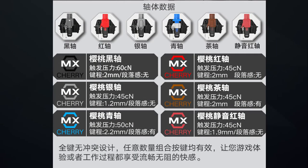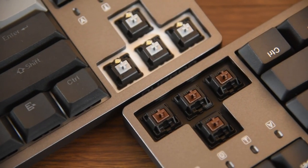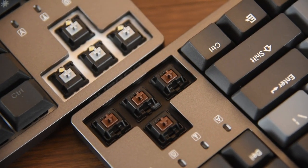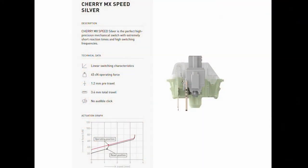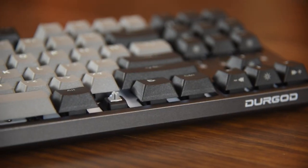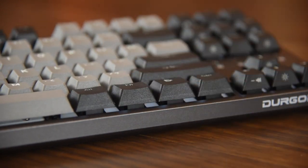Both keyboards are available in a variety of switches. What I have here is the K320 Corona with Cherry MX Silver, while the K320 is with Cherry MX Brown. The Silver is a linear switch like the Red, but has 1.2mm pre-travel, which is shorter than the 2mm of the Red. The short-profile keycaps coupled with the Silver switch is an excellent combo, making the K320 Corona great for those who want less effort for typing.